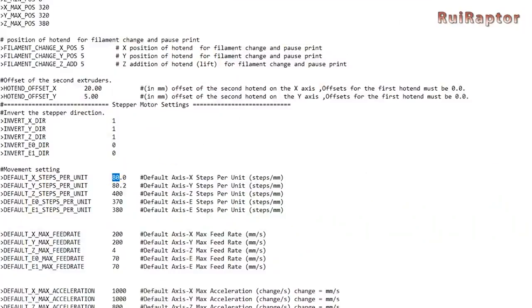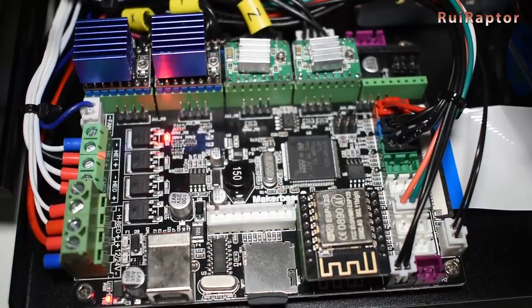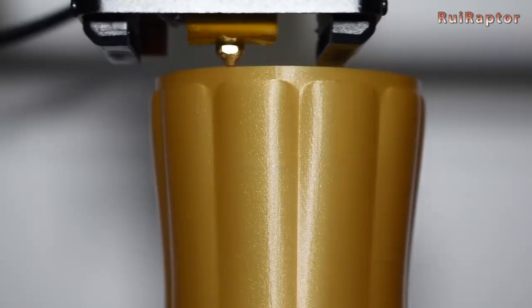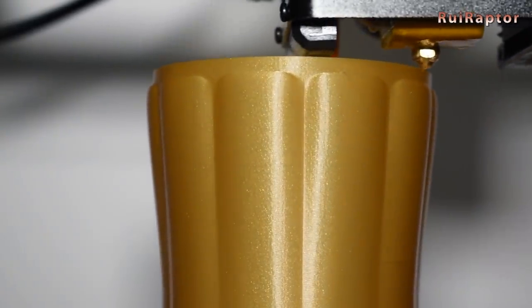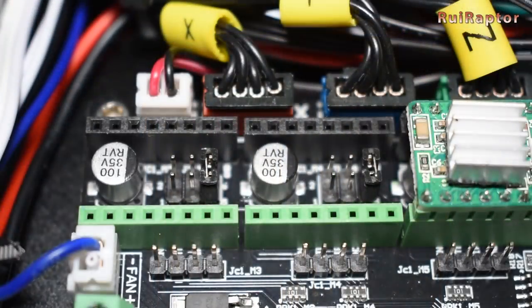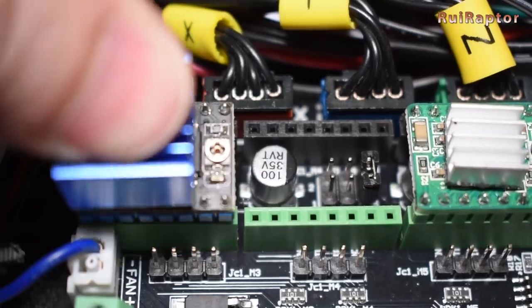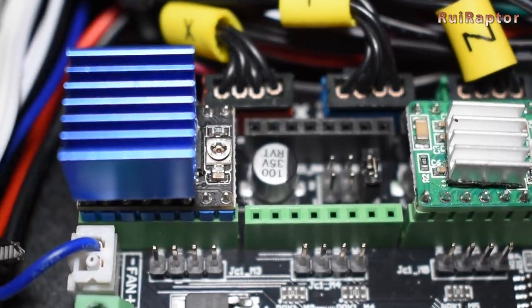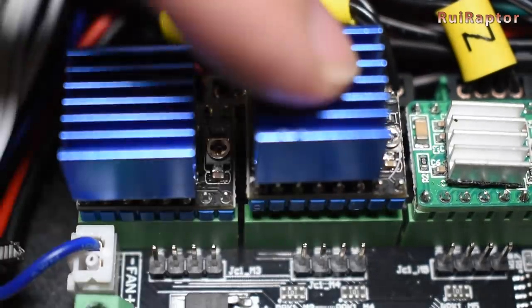We changed to 1x64 steps, adjusted the jumpers again for this stepping mode, updated the steps per mm, and tested again. And with 1x64 steps, the bottle printed fine. We also tested with 1x16 steps — the same as the Allegro and TMCs — so we changed the jumpers one more time and the steps per mm, and printed again.